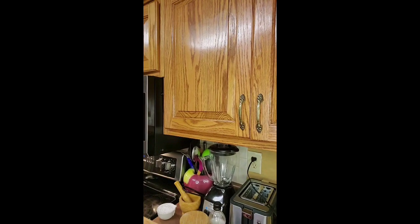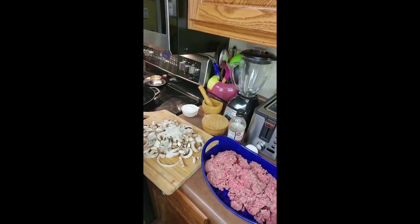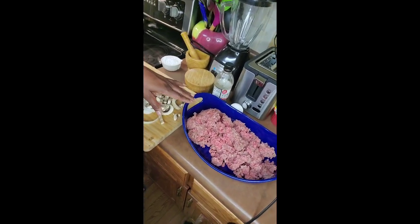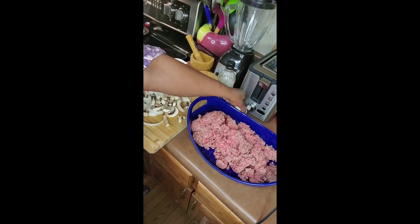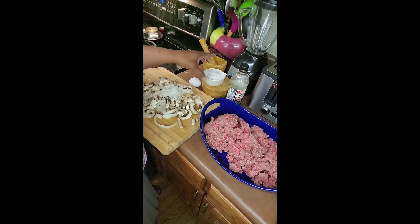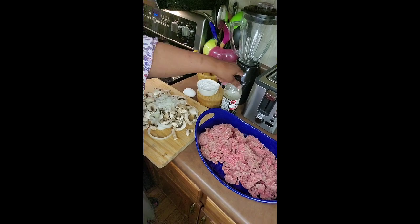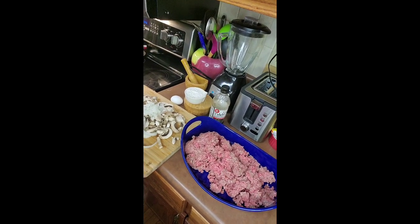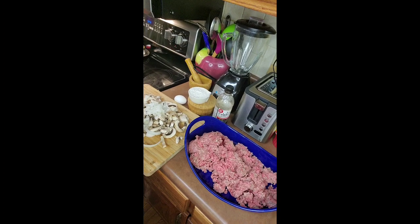Hey y'all, it's Tracy with Mama's Comfort Cooking and today we're going to do some Salisbury steak. Let me show you the ingredients — we have some onions and mushrooms, ground beef, one egg, some flour, Dale seasoning, salt and pepper. That's all we want to put on our ground beef, just a little salt and pepper because we want to taste the flavor of the ground beef.